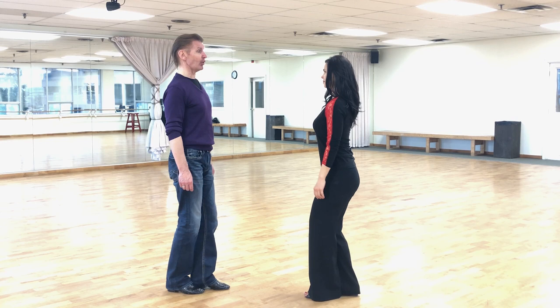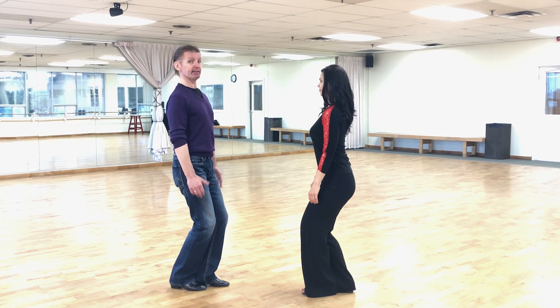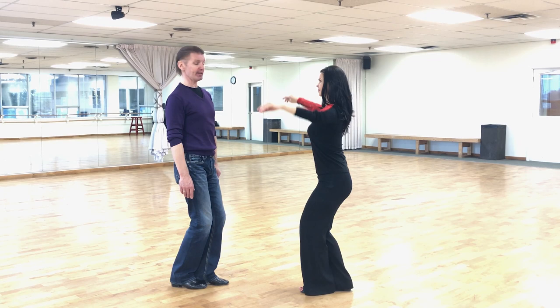Point number two: we flex our knees, creating a sitting-down position — sitting in the lower body with hips, knees, and ankles engaged, while the upper body stays up. Point number three: the lady's right side stays on the man's right side, lady's right hip towards man's right hip.